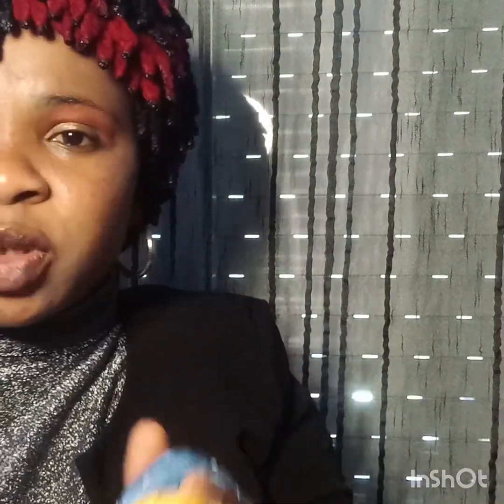It will give you a fine knitting depending on the color you need. I have so many colors — I have many in my room. After the knitting, you see the color it will give you — it will give you a fine knitting.